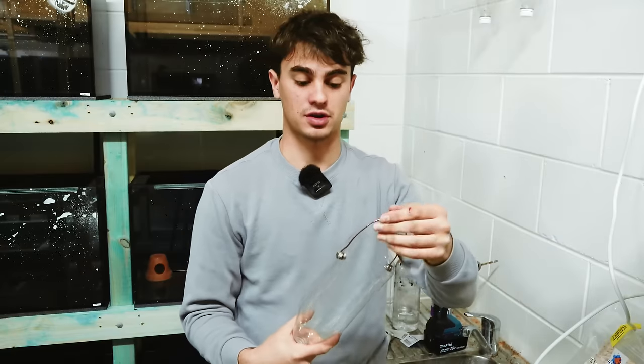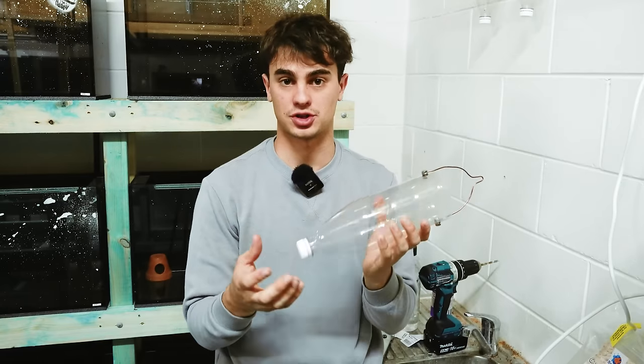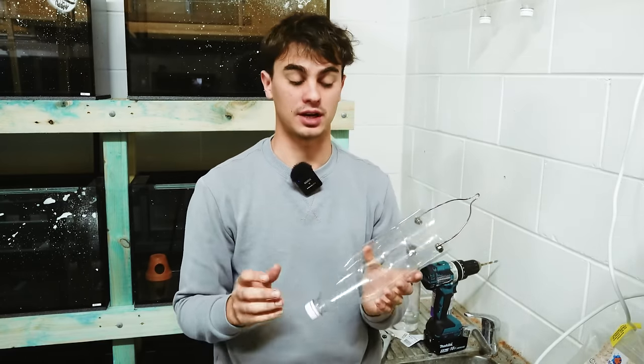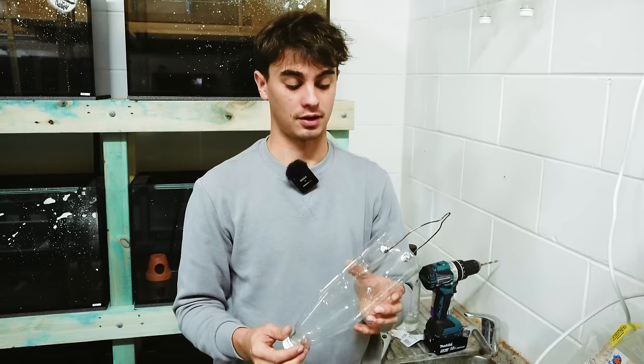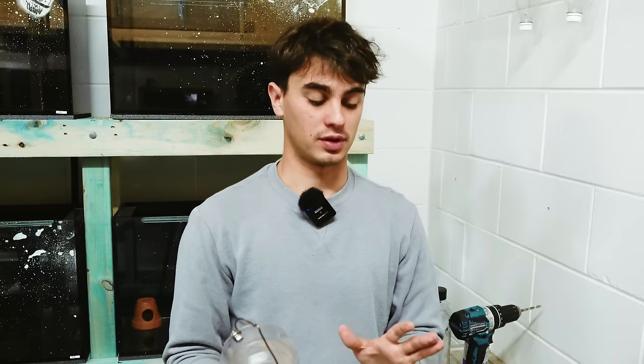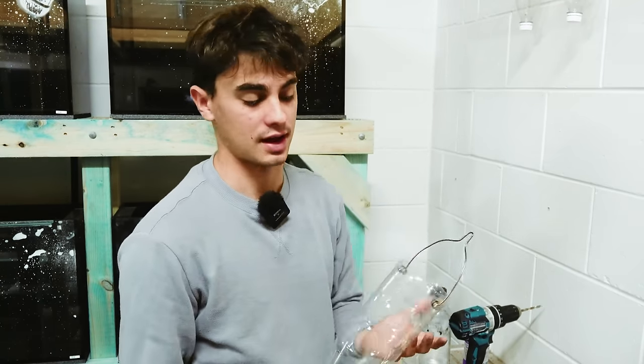That's basically how you make the brine shrimp hatchery frame. We'll wait for the bottom bottle cap part to come, and then I'll show you guys it working. You can get the bottle caps on eBay — they're called CO2 bottle caps, just look that up and you'll find them. Super easy way to do this. When that part comes I'll show you guys me using it.